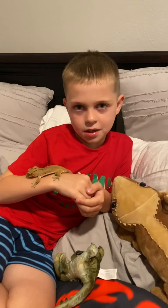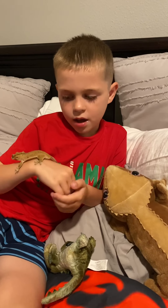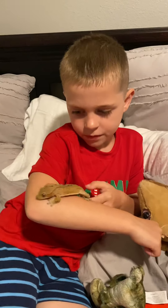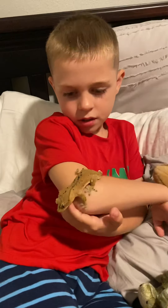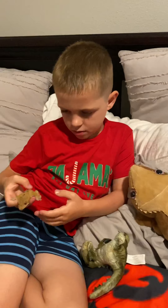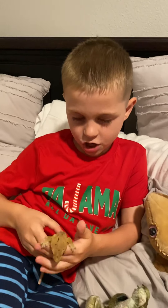Hi, my name is Camden and I'm going to show you my crested gecko today. He's a red Dalmatian crested gecko, and his name is DJ Spike.